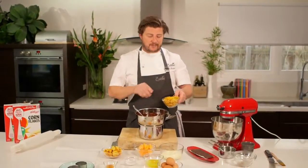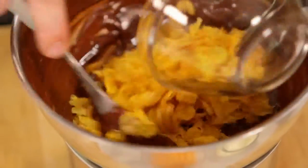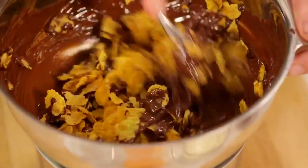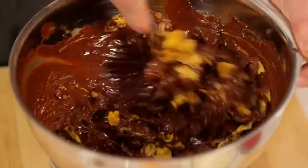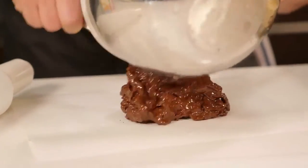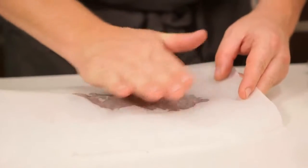Now my chocolate, praline and butter is perfectly melted, so I'm going to fold in the Corn Flakes and then roll it out between baking paper. I'm just going to roll my choccy Kellogg's Corn Flakes between two pieces of baking paper — this will be the base for our chocolate mousse. Then I'll pop that in the fridge for about 30 minutes to sit nice and firm.